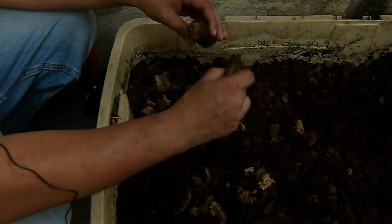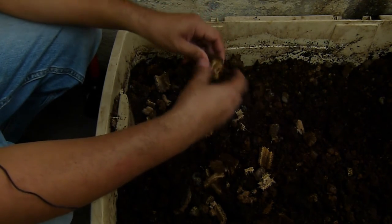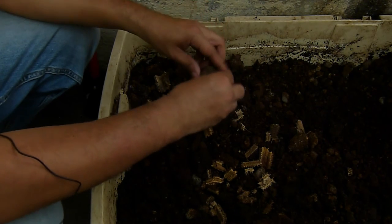Debido a que Panamá es un país tropical, la humedad relativa siempre va a ser alta y el compost siempre va a estar bastante húmedo.